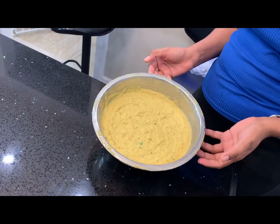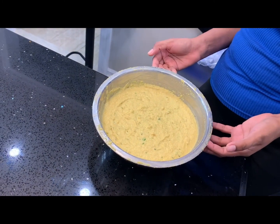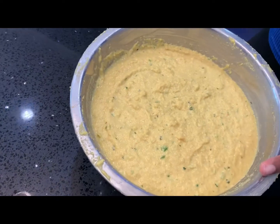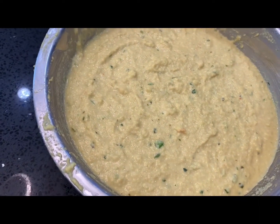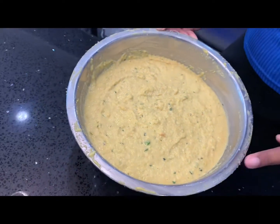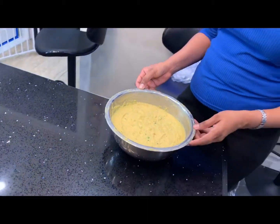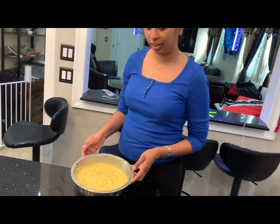In here we have some ground split peas, also known as Dao, some flour, baking powder, salt, soft iron, and some ground seasoning. We mix everything together and it comes to this paste, as you can see in the bowl here.